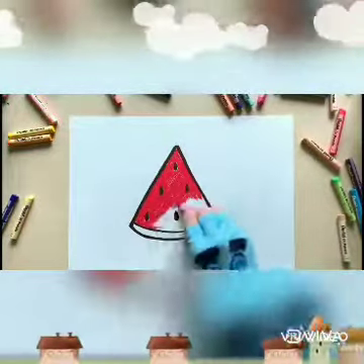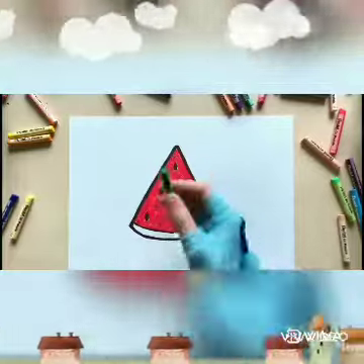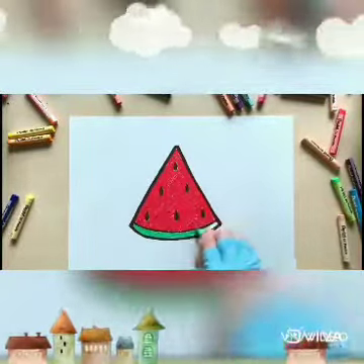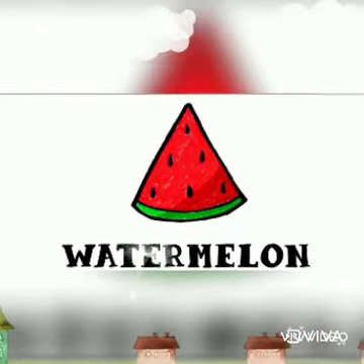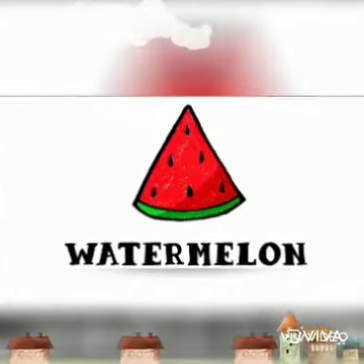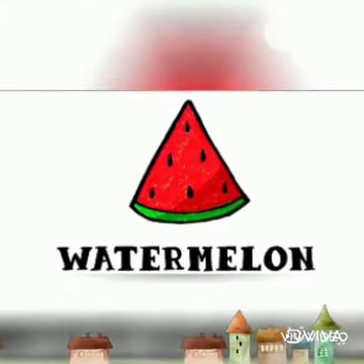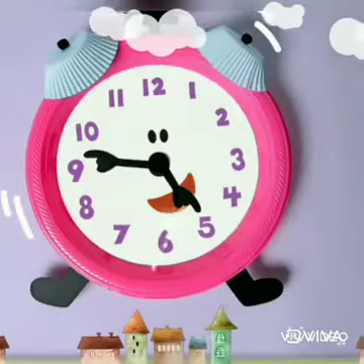Children, now it's your turn! Watch the video carefully, draw slowly, color it, and send it to me. Your time starts now.